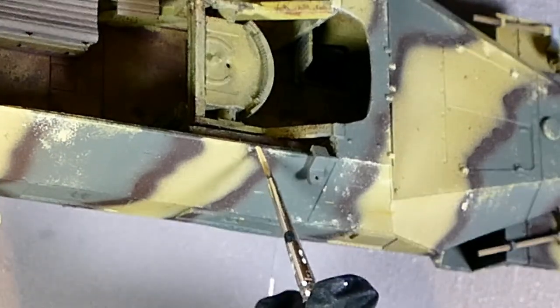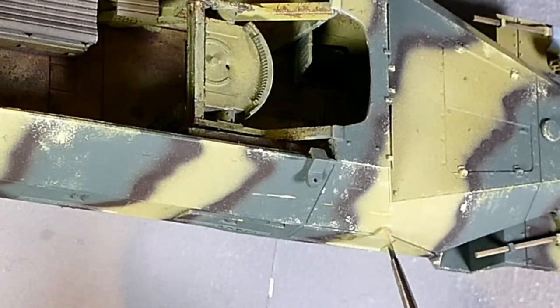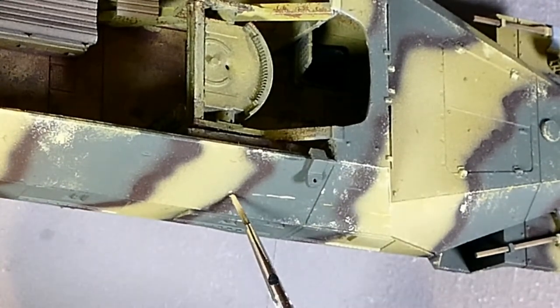Again I just moved around the kit systematically, doing an area at a time, and once I was happy with that I'd move on to the next one, then go back and check, making sure I was happy with the overall effect and making sure I'd done enough chipping — or not too much chipping.